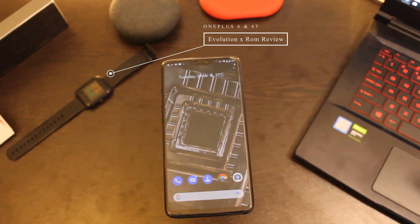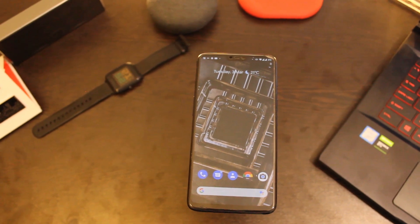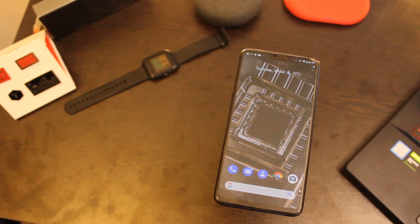Hey everyone, welcome to the channel. I am back with the review of another custom ROM for OnePlus 6 and OnePlus 6T. In this video, let's have a quick look at the Evolution X ROM based on Android 10.